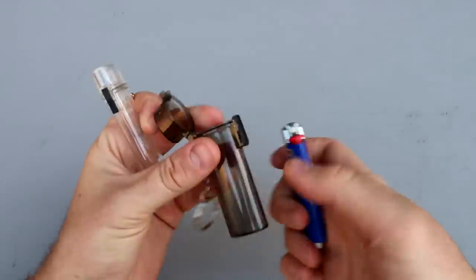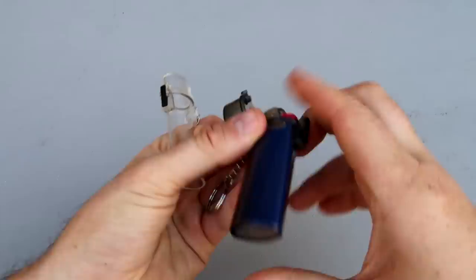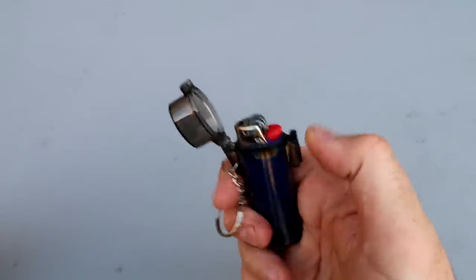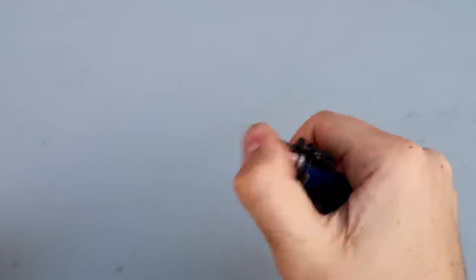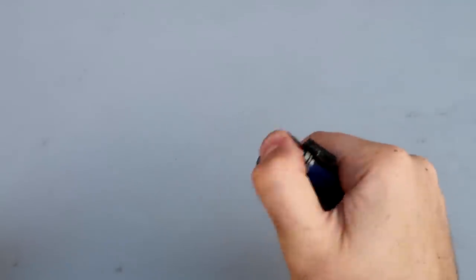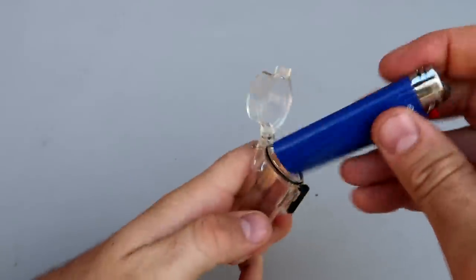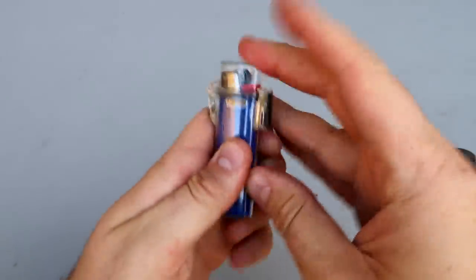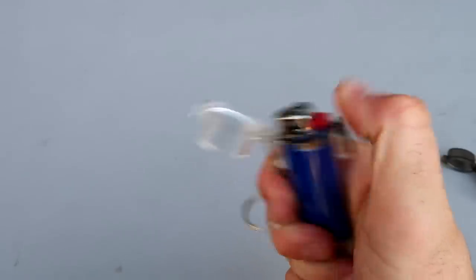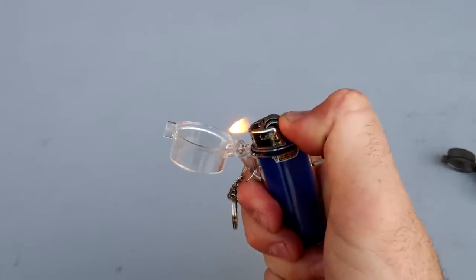Got my big lighter and check out this holder - it fits so perfectly for the big lighters. And it's waterproof now. Makes your lighter kinda more durable and waterproof. There's a clear one - fits so nice. I enjoy lighter attachments quite a bit.